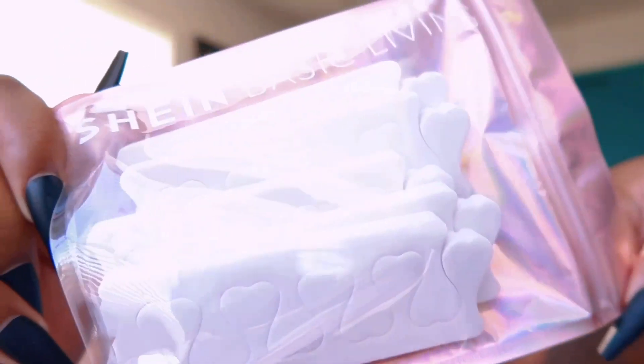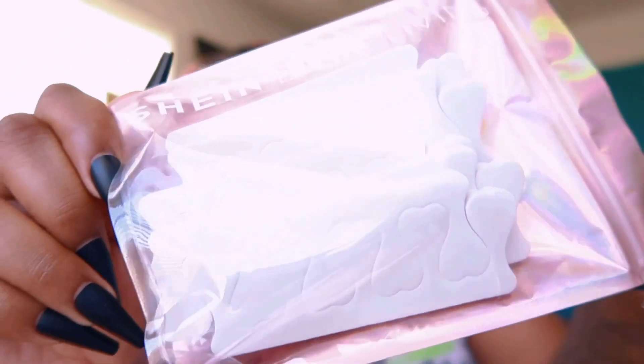First thing I pulled out of the big bag is the toe separators. It was priced at 99 cents but I got it for 87 cents.